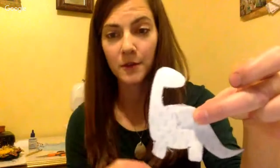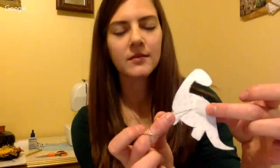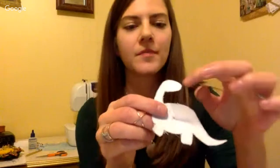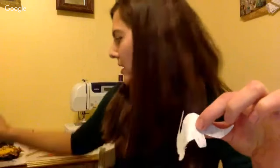Peel the paper backing off the fusible web. It's often hard to get started from the edge, so take a pin and poke somewhere in the middle — not at the edge or you'll fray it. Poke and pull up with the pin and you'll get the fusible web to tear off. That leaves the wrong side of your fabric waxy with leftover glue, which allows you to lay your shape onto your base fabric. Using your iron to adhere it — follow the instructions on your fusible web. The fusible web helps keep edges from fraying.